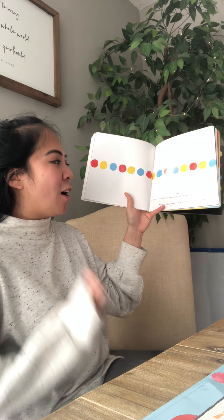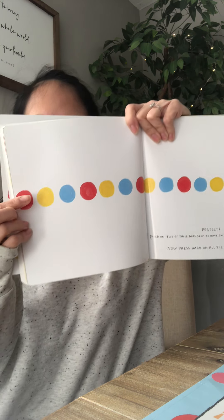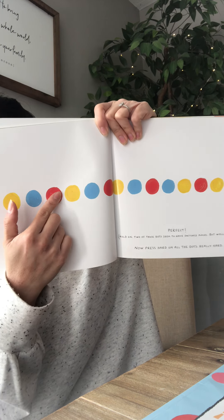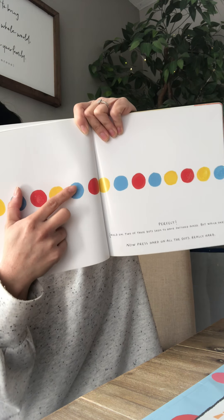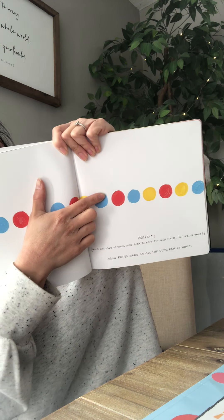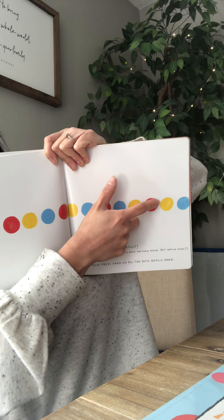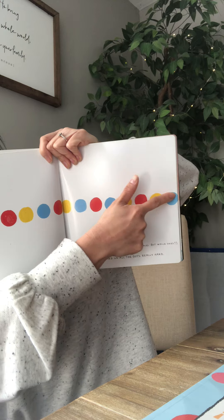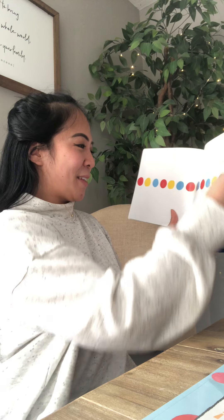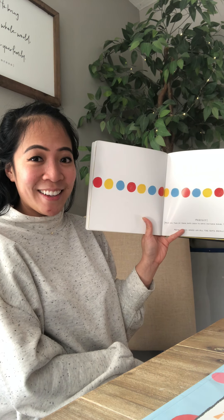Now press hard on all the dots — really hard. One, two, three, four, five, six, seven, eight, nine, ten, eleven, twelve, thirteen, fourteen, fifteen. Wow, that was a lot of dots. How many dots did we just press down on? Fifteen. Not bad.